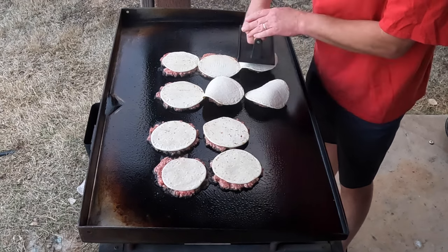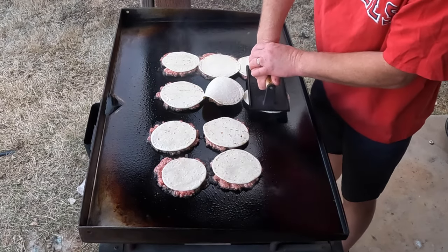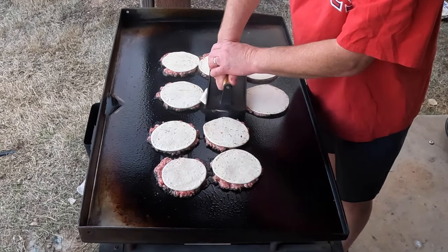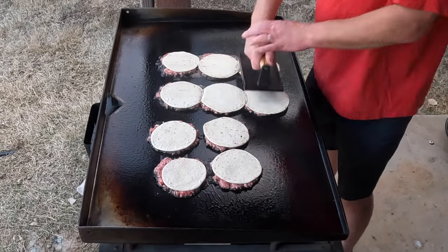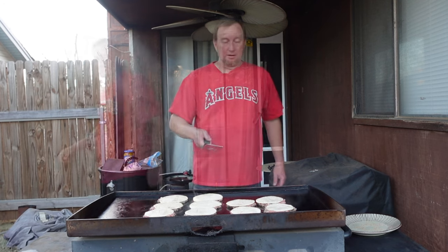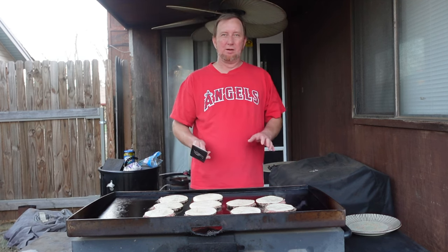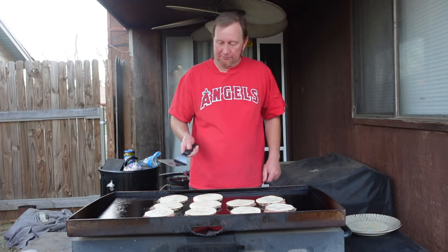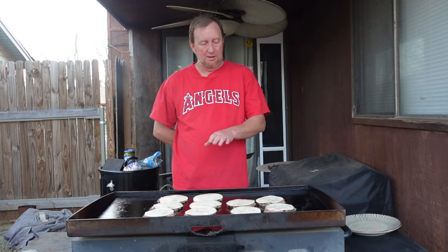Now doing the keto tortillas — those are a little bigger. Just squish them down. Once we flip it, the heat coming through that tortilla should cook the meat thoroughly all through. Then we're just going to add some American cheese and a little pickles — keeping it basic. My name is John and this is the Oaky Smoking channel. You can find this exact recipe at oakysmoking.com — smash tacos — all the ingredients and the video.